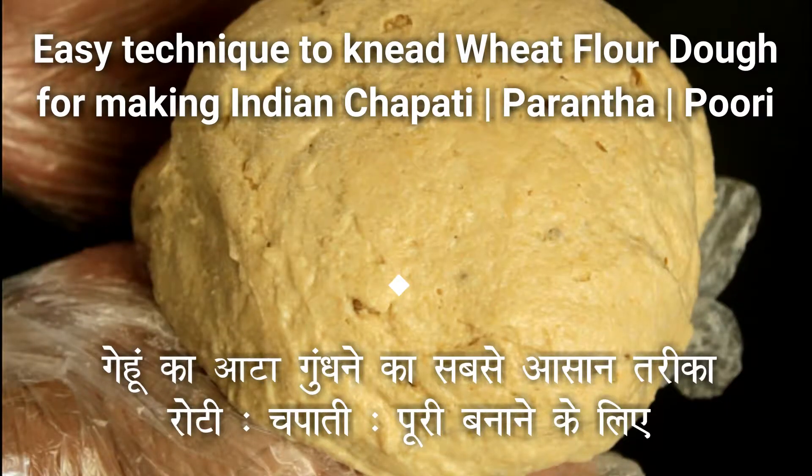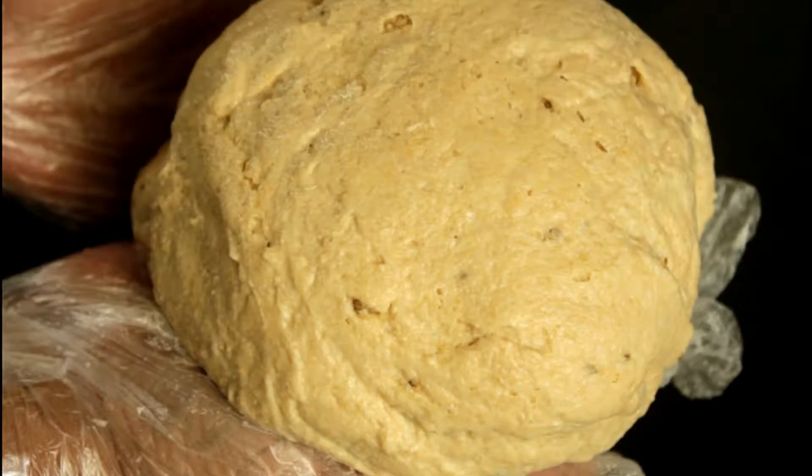You can use this dough to make Indian roti, chapati, fulka, puri, paratha — like aloo paratha, gobi paratha, mooli paratha, carrot paratha, paneer paratha — any paratha you want.